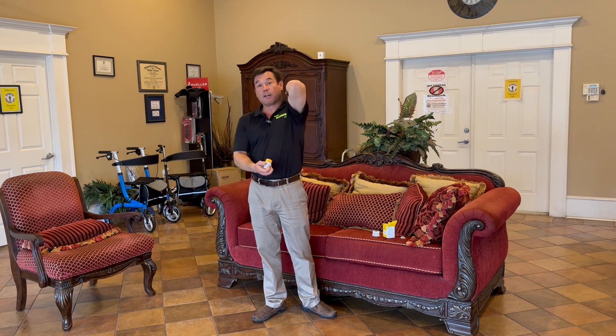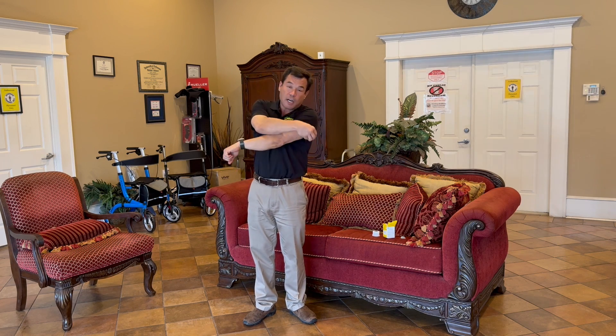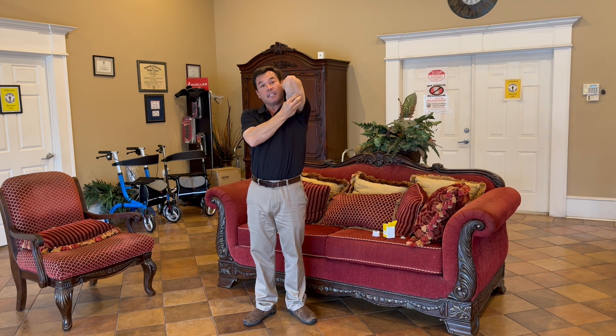We're going to take our arm, and again as I stated last time, we're going to lift it straight up. We're not going to try and go across our body. We're going to go right to the spot and put it on just like so. Hold it, let the adhesive adhere, pull it off — boom, you're good to go.